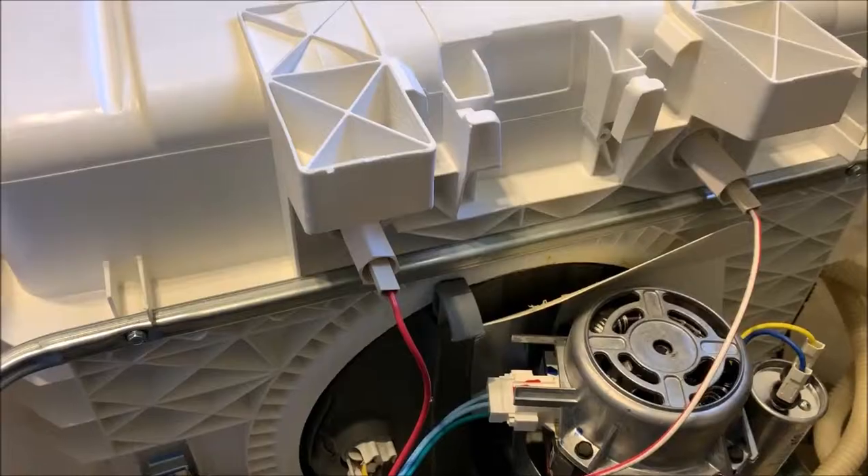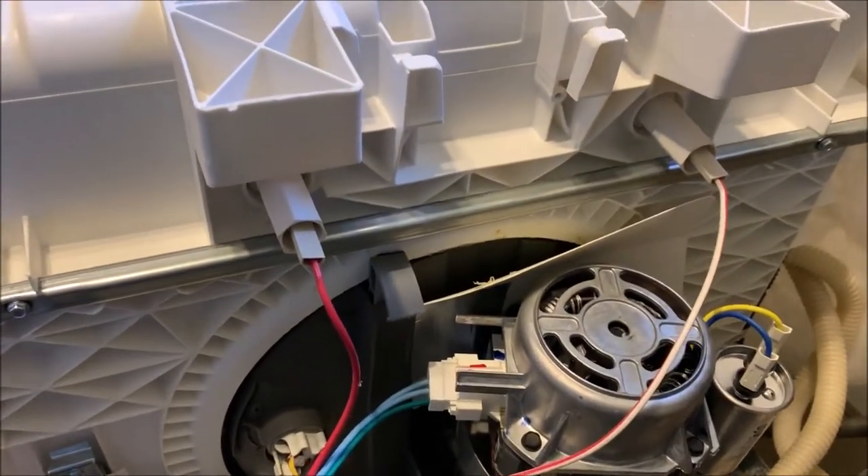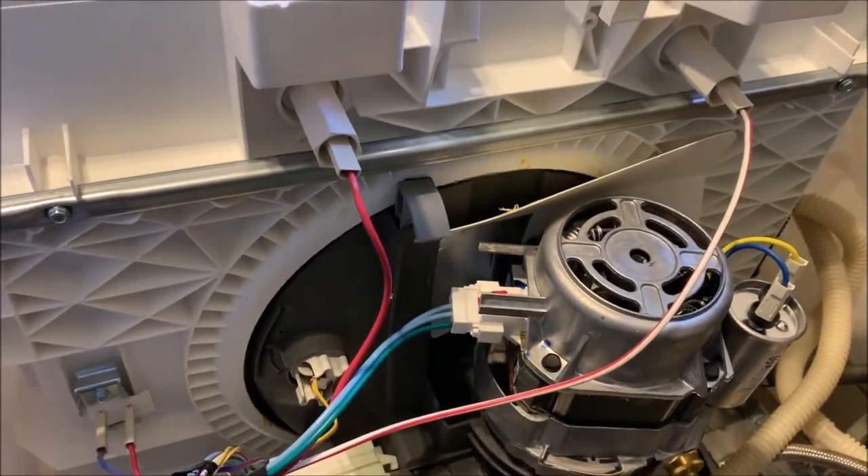Undo these screws on the front so we can pull it out — it basically just sits in there. One thing I did forget to say: make sure you shut the water off to it as well.